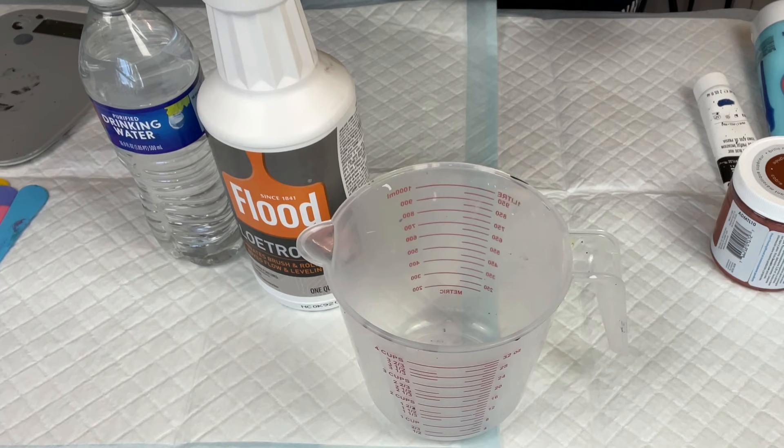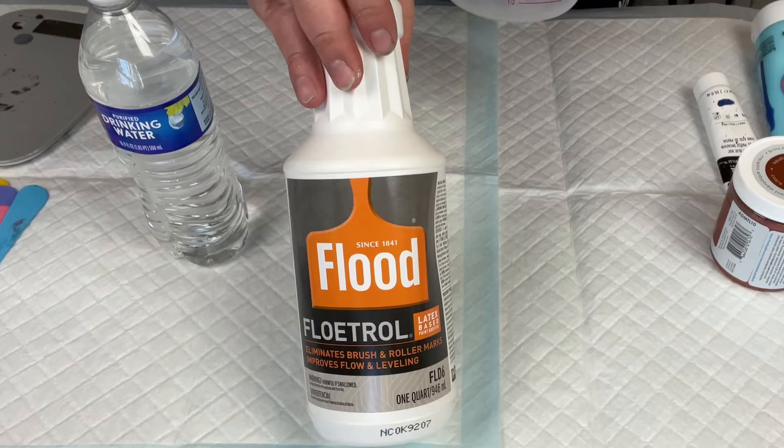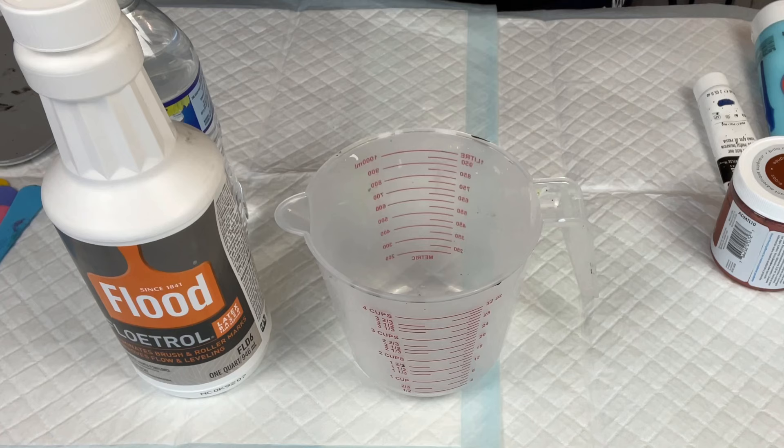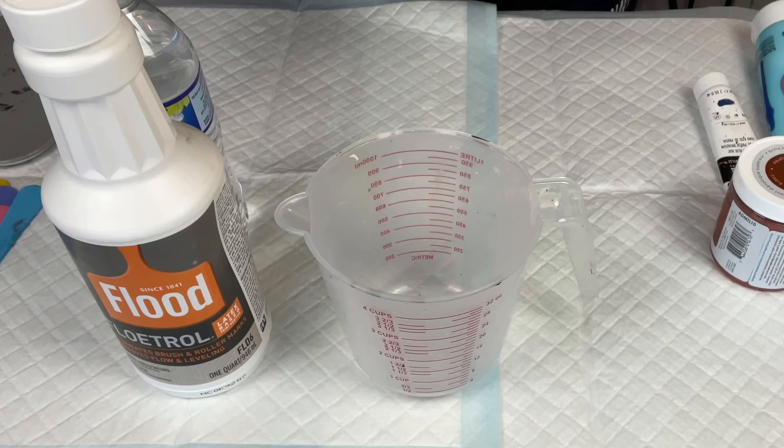For today's video, I am going to be showing you how I mix my paints. This is a very general tutorial and it is specifically going to be focusing on American Flood Floetrol. I'm in California — this is what I have access to. There are many, many ways to mix paint. There is no one right way, so what I'm showing you today is just how I mix my paint, not necessarily what works best for you.